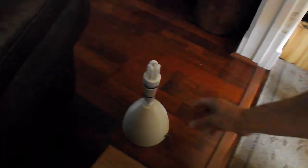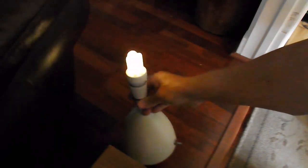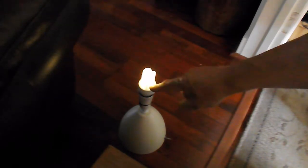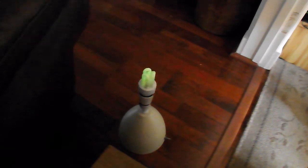There we go — finished article. I'm obviously in the dark here a little bit so we get a better effect when I switch it on. There we go. It doesn't really show on the camera but that's flickering quite badly. I could try a different wattage and see if I get a more permanent glow out of it. But for the fun of making it, there we go — done. That was fun.